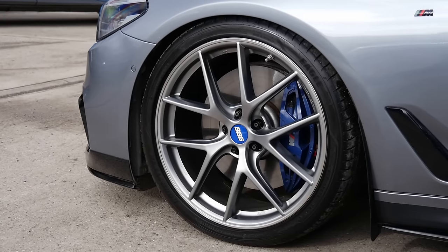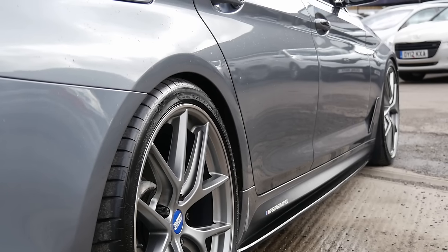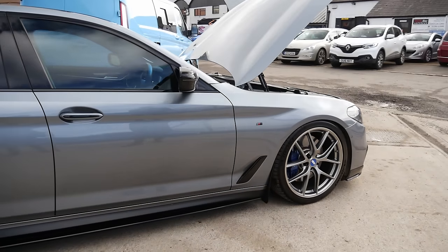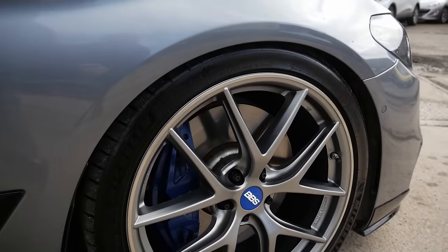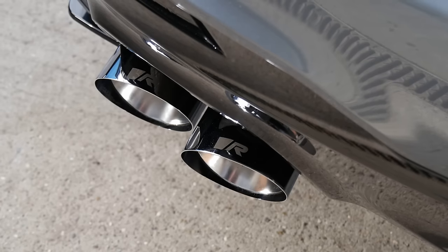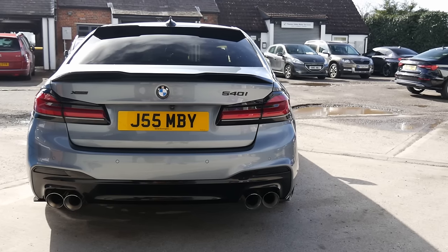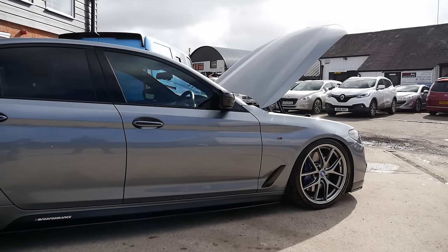It's super clean as well. Lovely BBS wheels — are they 19s or 20s? 20s: 20 by 8 on the front, 20 by 9 on the back, kept at stock widths — so 245/35/20 front and 275/30/20 rear. Got a stud and nut conversion all around. Suspension-wise, running MSS height-adjustable springs — they're good, actually. Exhaust-wise, it's a Remus axle-back, with a res-delete OEM mid-pipe and a VRS catted downpipe.